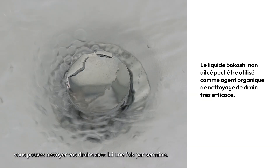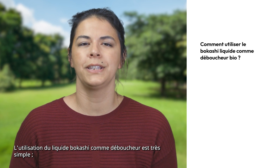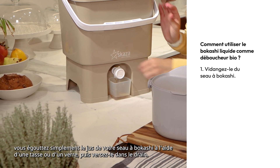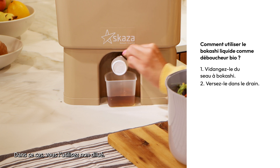As such, you can clean your drains with it once per week. Using Bokashi liquid as a drain cleaner is very easy. You simply drain the juice from the Bokashi bin using a cup or a glass and then pour it down the drain. In this case, you use it undiluted.